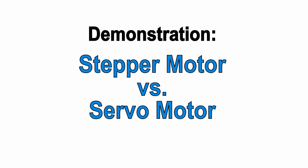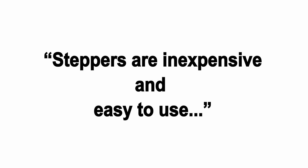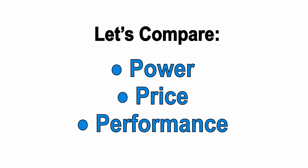This is a short video to discuss some of the differences between steppers and servos, and especially between steppers and Teknic's ClearPath line of integrated servos. Just about everything you can find online comparing steppers and servos summarizes the comparison by saying steppers are inexpensive and easy to use, but lower power, somewhat noisy, and can lose position. Servos are higher performance and fully closed loop, but they're complicated and expensive. This summary is largely accurate, but I'm going to demonstrate Teknic's ClearPath SDSK integrated servo versus a similar power stepper system, because I believe that the SK series of ClearPath motors addresses the cost and complexity issue of servos.